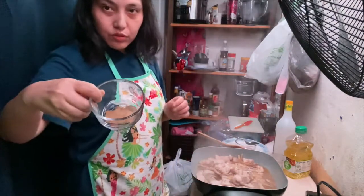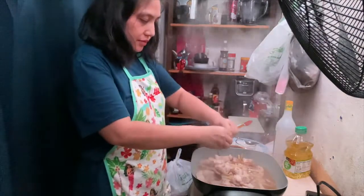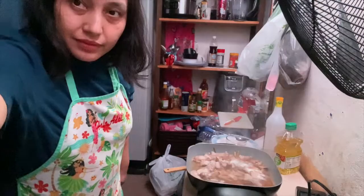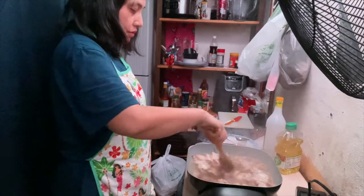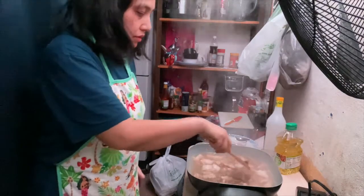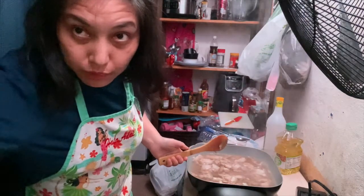And then, inalagay natin itong bay leaves. And then, hayaan muna natin siyang tumulo. Nagpagmuna natin ng inang binuto bago natin haloyin. Tumukulun na siya, so haloyin lang natin siya. And then, tatakpan muna natin at hayaan muna natin maluto o lumabot yung pork.